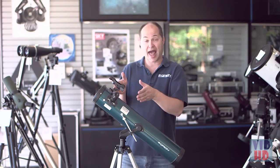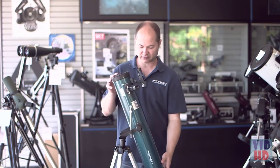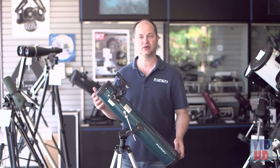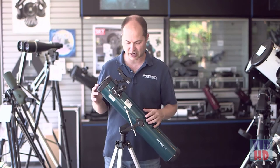Altaz means altitude — up and down — and azimuth — left and right. So this telescope moves very simply up and down and left and right, motions you're already used to. There's no polar alignment required with this type of mount — a very simple system and easy to use to move around the night sky.